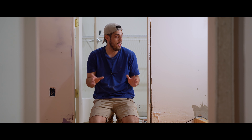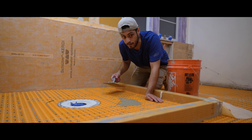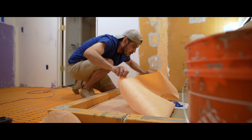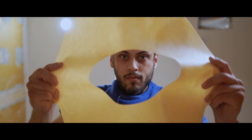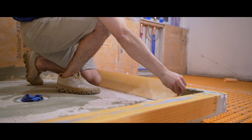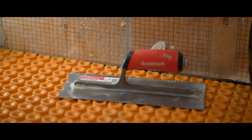Up next, waterproofing the shower — finally. Let's get this Kerdi membrane on. Now if you watched our Schluter waterproof shower system video, we didn't get to complete the waterproofing for the shower because of this stage. Well, we're finally here now. And that's the waterproofing for the shower. I'm super happy to be done with that — I hate leaving stages of the project undone.